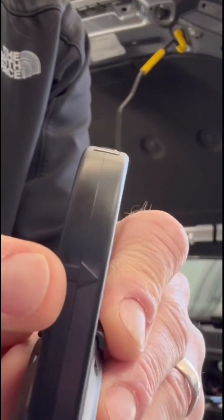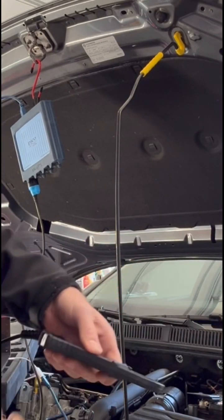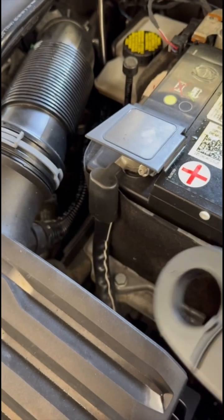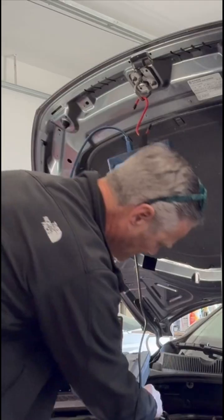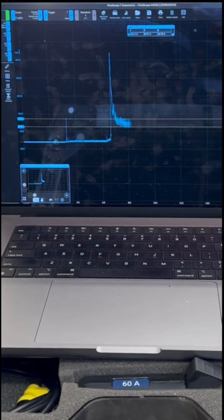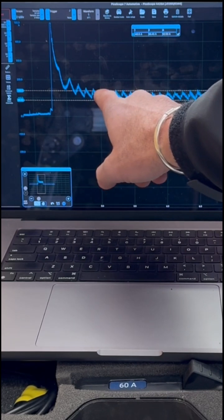The amp clamp has an arrow on it — power flows from positive to negative. On the positive post, I'll point the arrow away. I want to capture all the electrons going to and from the battery. Plug that in and plug into my computer, then zoom into it.